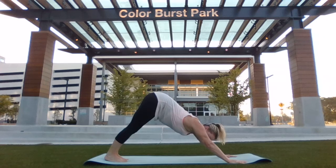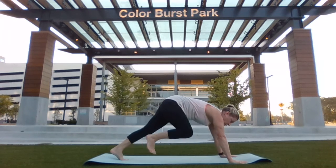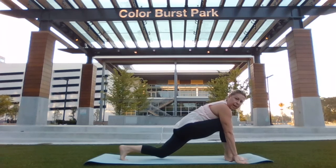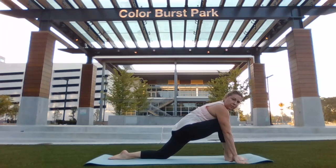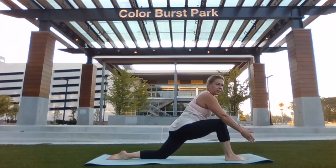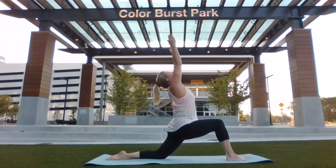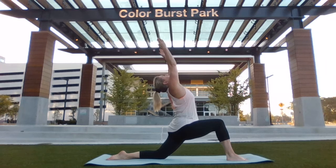And then stepping forward into a lunge with your right leg through the hands. Lower your back knee down, flatten the foot and pressing through the heel. Lift up both arms and reach back into an Anjaniyasana or a Devotion.